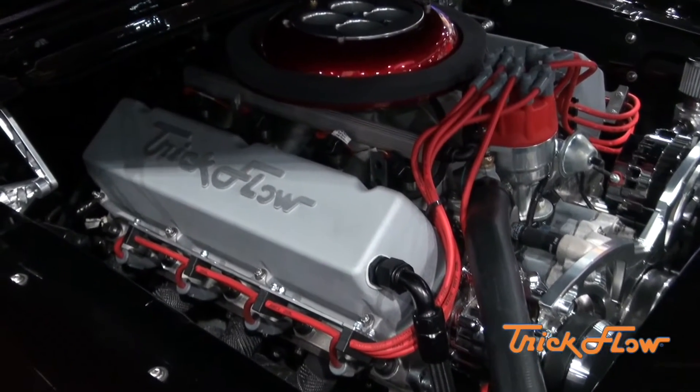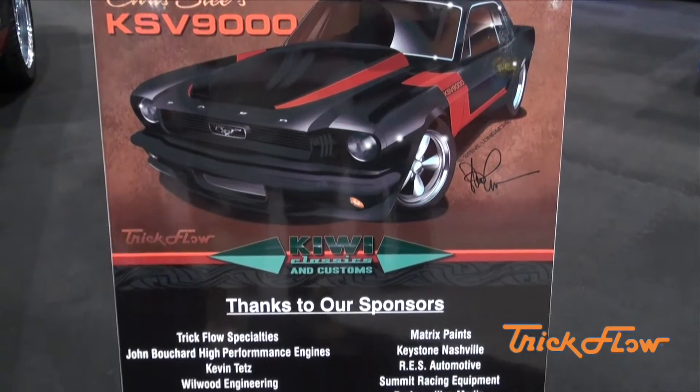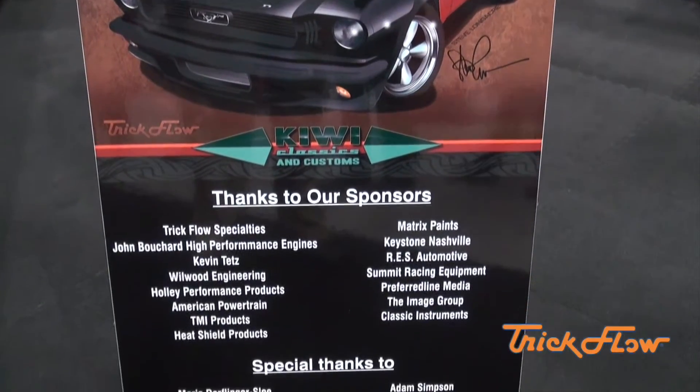All jokes aside, that's what a lot of guys — my customers — want. They want American made. They want good products. They don't mind spending a little bit more money to get the good stuff.